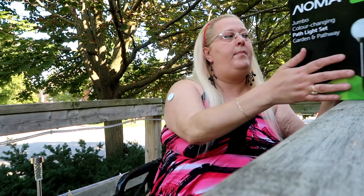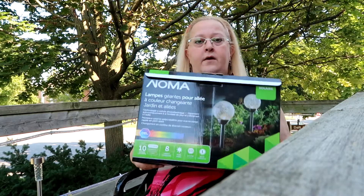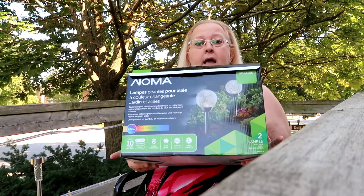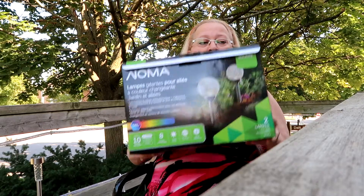Welcome back! Today we're at my mom's yard. She bought these multi-colored lights for her front garden — she got four lights, two boxes. We put the first ones in where her garden is.